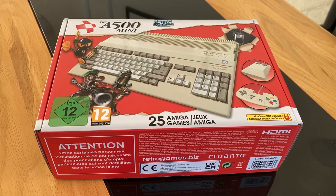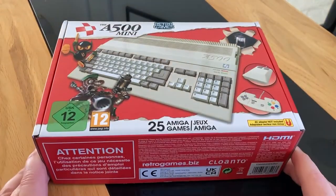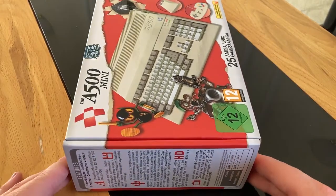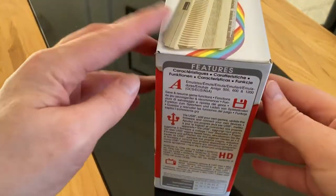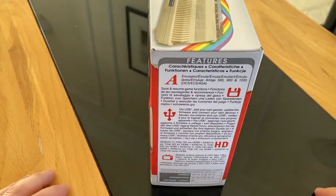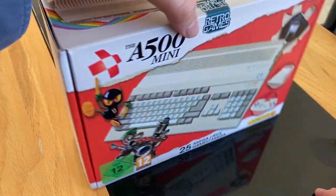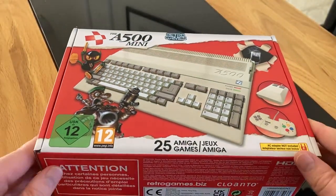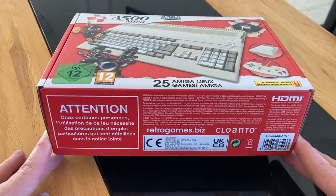My A500 Mini arrived today. I've just received it, started to open it up and thought I'd take a quick video showing what comes with it and also a bit of gameplay. Whilst a lot of you might well know Raspberry Pi can emulate devices like the Amiga, I think this device will really come into its own — the ease of use and setup requires very little configuration to make it work.